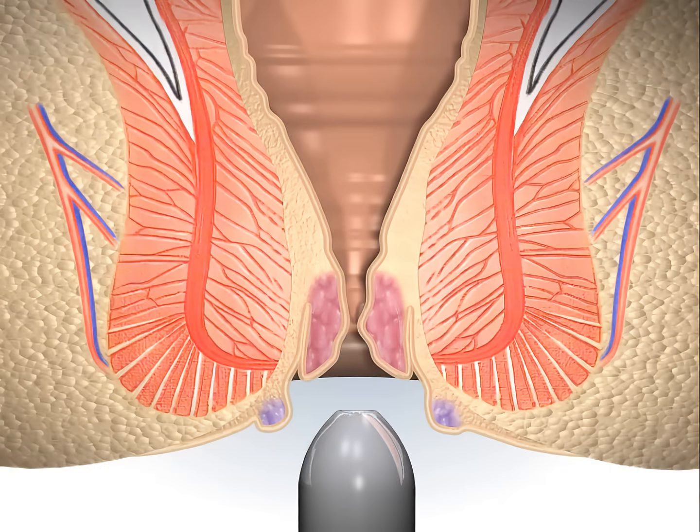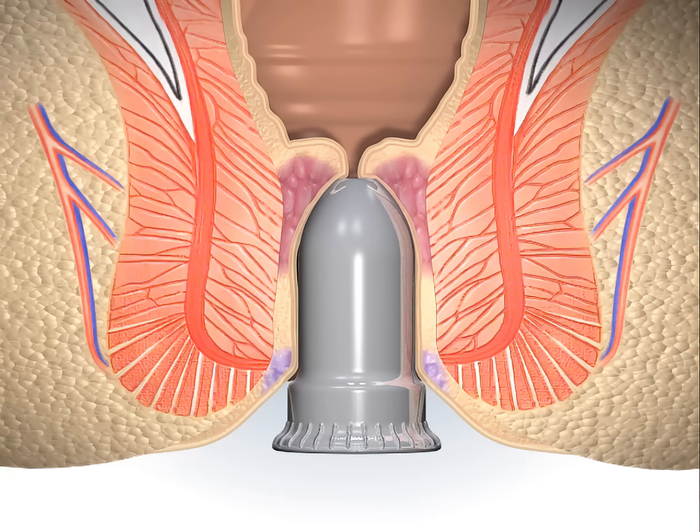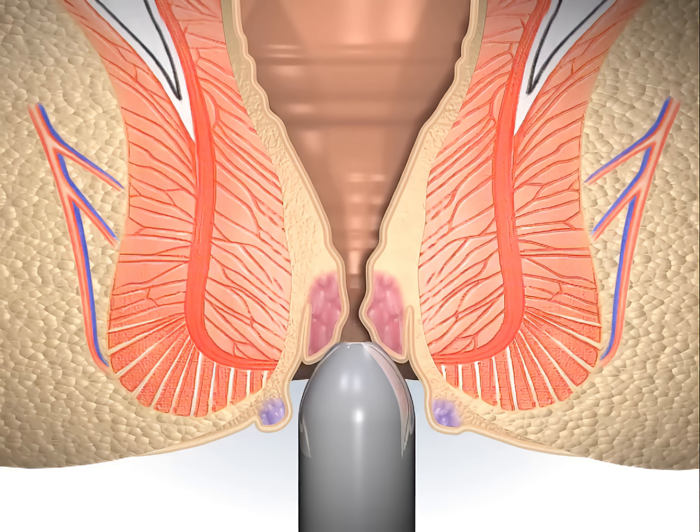The anal verge is gently massaged and dilated before inserting the dilator. It is recommended that the obturator be inserted alone as part of the dilation process.